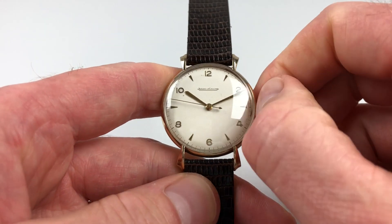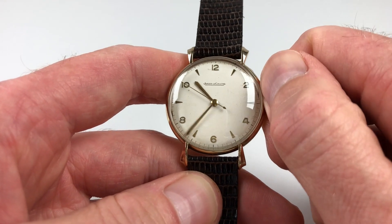The hand settings adjust in a normal manner. Just pull the crown out and you can turn the hands to the desired time.